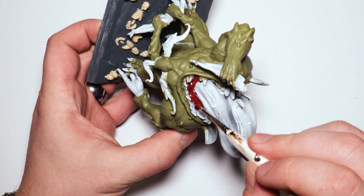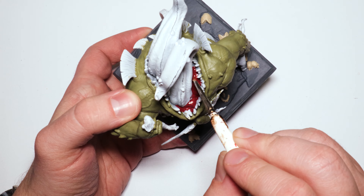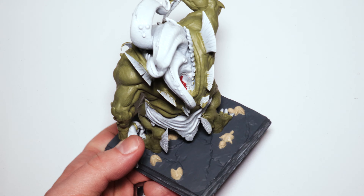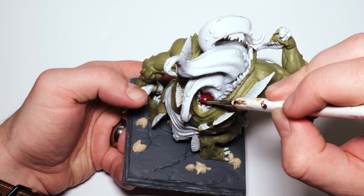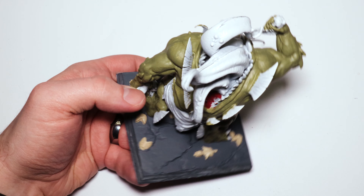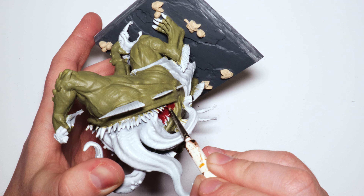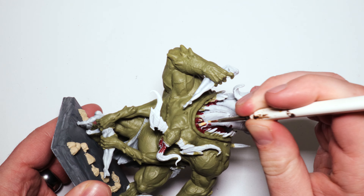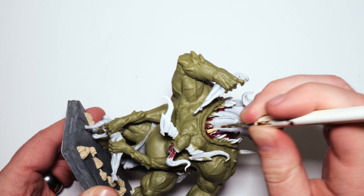Now I have some burnt red for the inside of the mouth. This is going to be mostly covered up anyway, but with anything organic I find that layering colors and texture really is what helps make it seem the right color and a little more alive. So I'm going to paint this as if I wasn't going to be covering it up, so that any parts that do show still look really good.